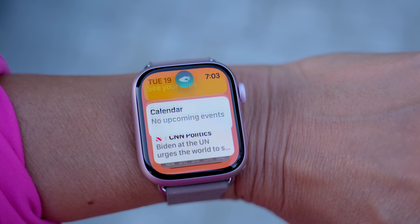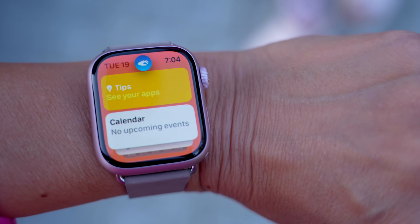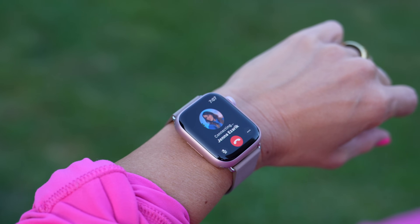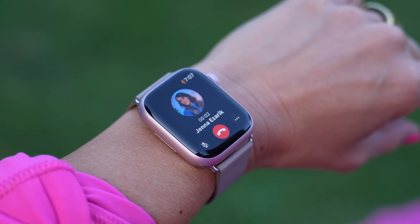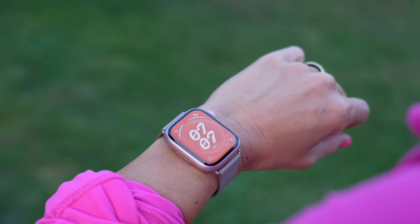Now we're going to test out the new feature — the double tap. So basically you just lift your arm up and pinch your fingers together, just like so. Right now I'm scrolling through all of my home feed stack. This is also great if I get a phone call, because I can just lift my arm up, check to see if I want to answer, double tap, and I'll answer the call. We've got a little bit of an echo. Now I'm going to hang up.